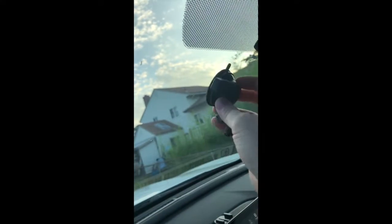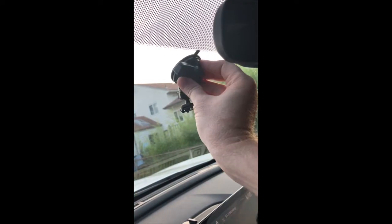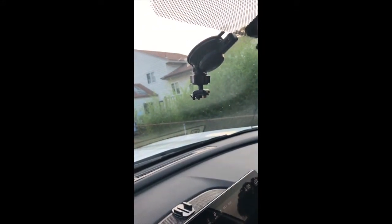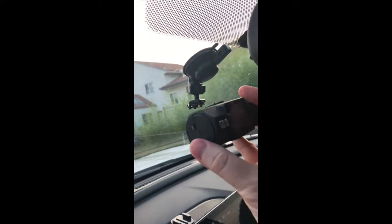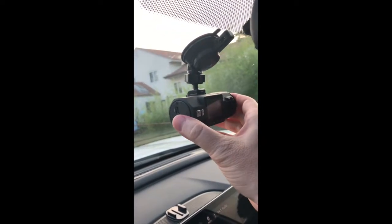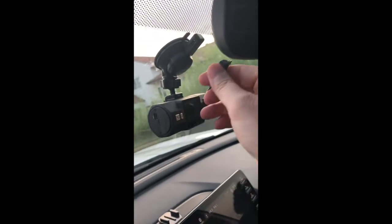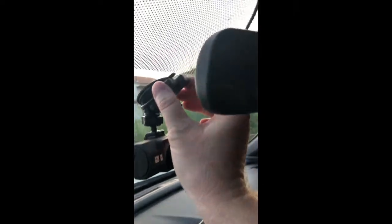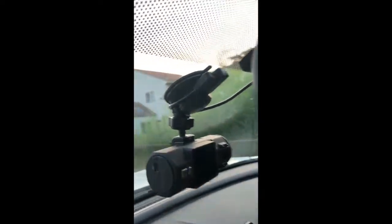Alright, here we are in the car getting ready to install the Vantrue N2 Pro. As you can see, I have one hand — I'm going to put it here in the middle of the window, push in, clip it into place, and it is locked in there. Now we'll slide the unit into place — you'll see how easy it is. Done. That simple. I already put the power cord in place, and there you go — installed just like that.